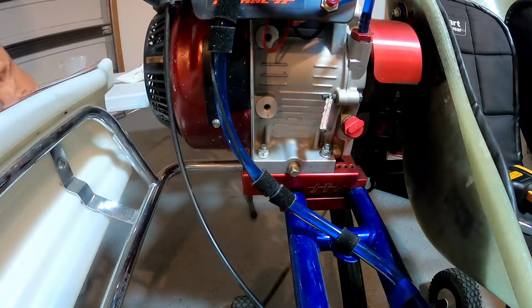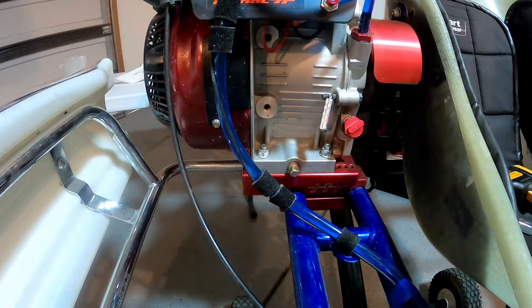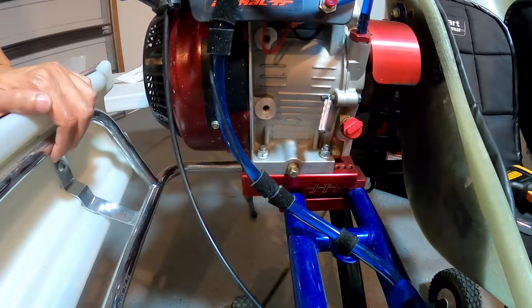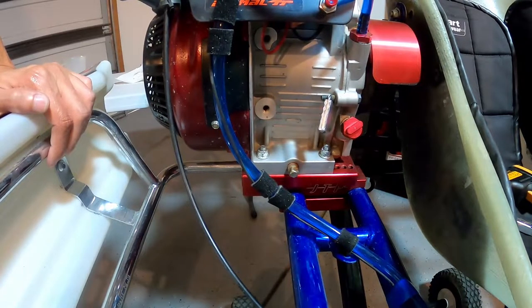Oil change time. We've run this motor for one practice session and one race day, so we've probably been out on the track about eight times since the last oil change. I like to change my oil after every practice day and race day. It might be a little more than necessary, but I just like to keep my motor in the best shape possible.